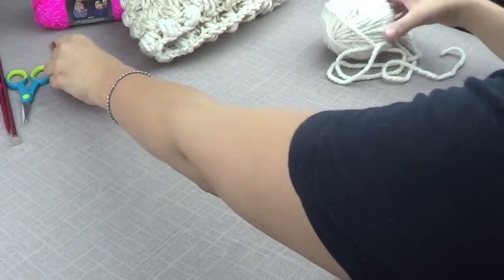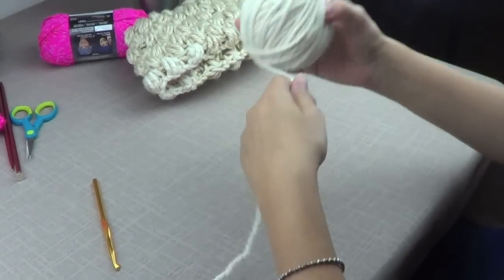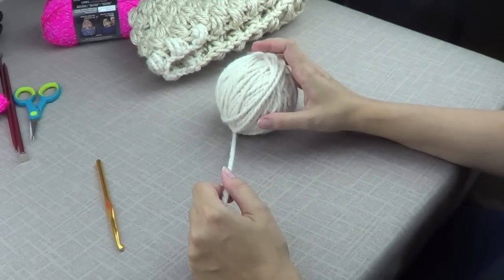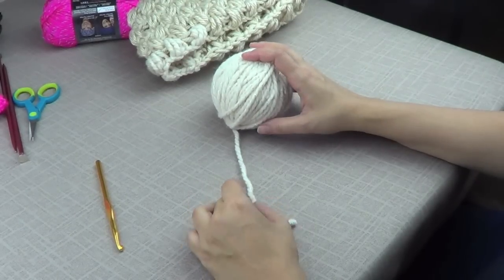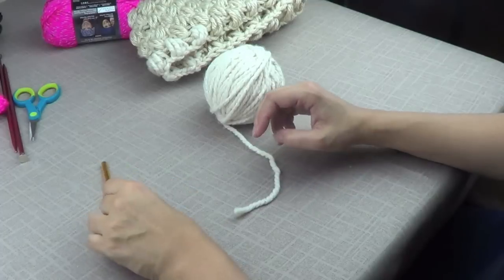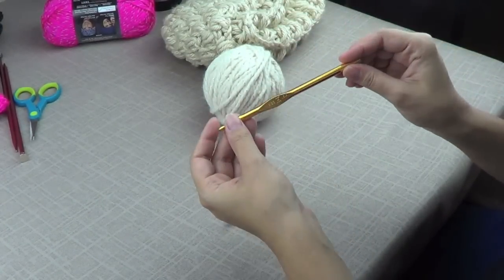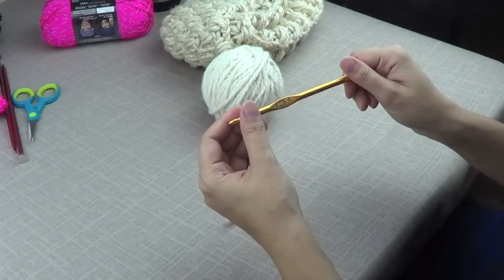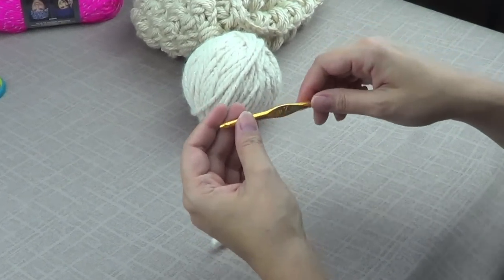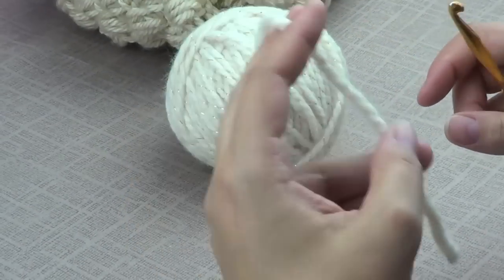The way you do this is with chunky yarn, so choose whichever chunky yarn you like. I think this is Lion Brand. Lion Brand and Red Heart have a very nice chunky yarn. And then I have a size K USA hook — you could use a smaller one if you want to.